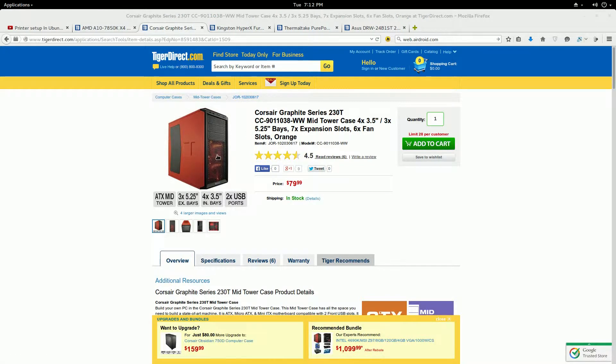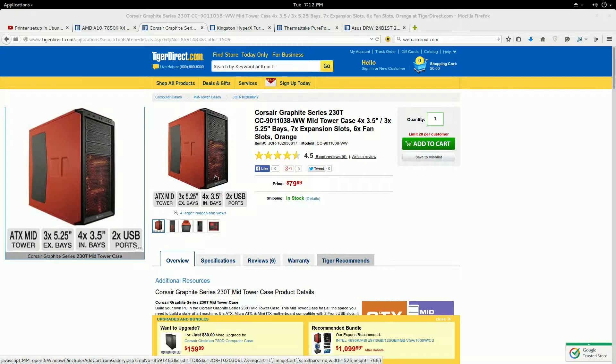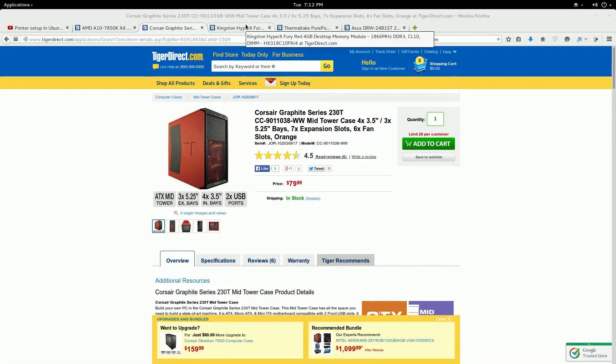The case is pretty much this one right here — the Graphite series case from Corsair. I felt the orange color was appropriate since it's running Ubuntu.